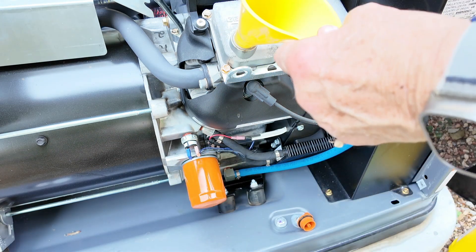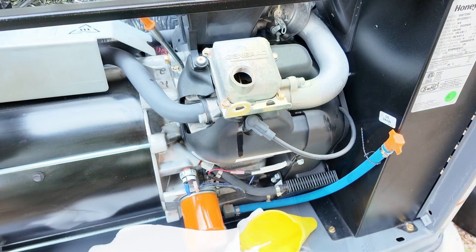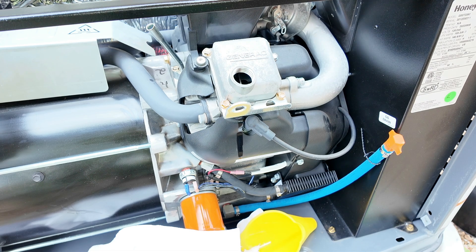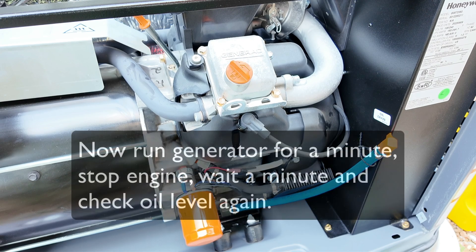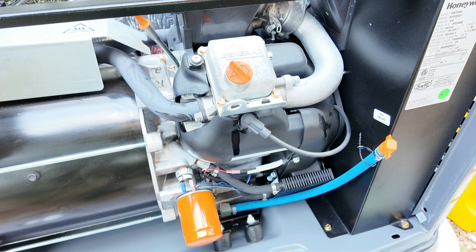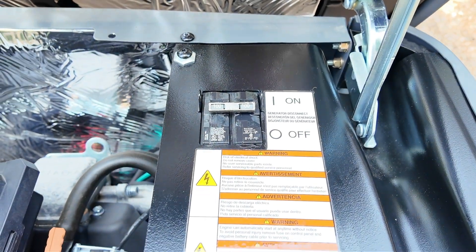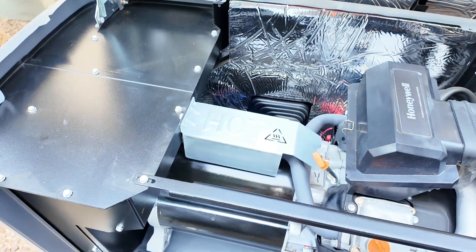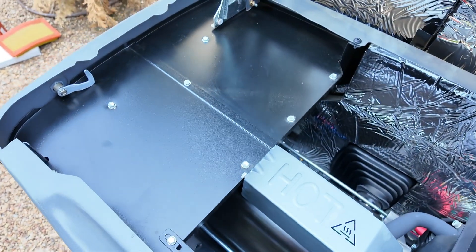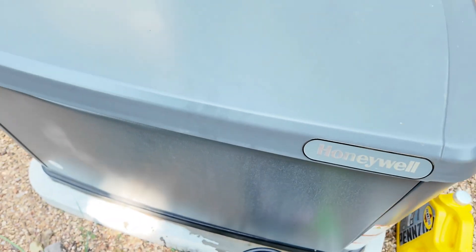Use a funnel to put the oil in — we need a little bit less than two quarts. Check the oil level with the dipstick; it should be just about right. Give everything one final look over to make sure it's all secure. Go back up to your circuit breakers and put them back on, then go to the control panel and hit auto. Put your panel back on, make sure it's secure at the bottom, close your lid, and lock it back up. You should be good to go.